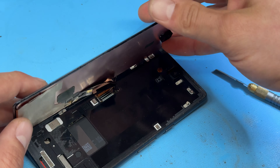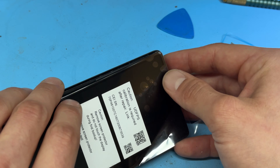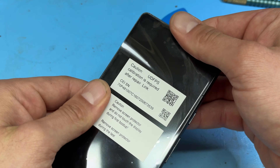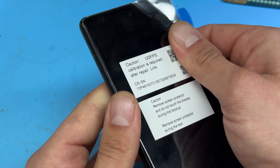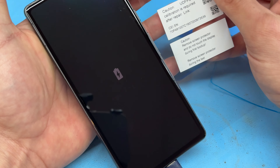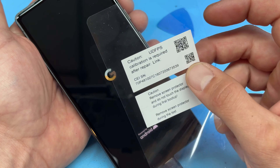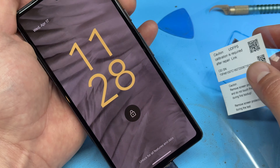Now peel off the back sheet of the adhesive, place a bit of tape over the cables, then fold down the screen and line it up in the top left corner first. Make sure it's secure all the way around and sits flush on all edges with no popping up. The screen shows a message: remove screen protector and do not touch the display during first boot. Avoid touching the display while it's turning on, and note the calibration link.